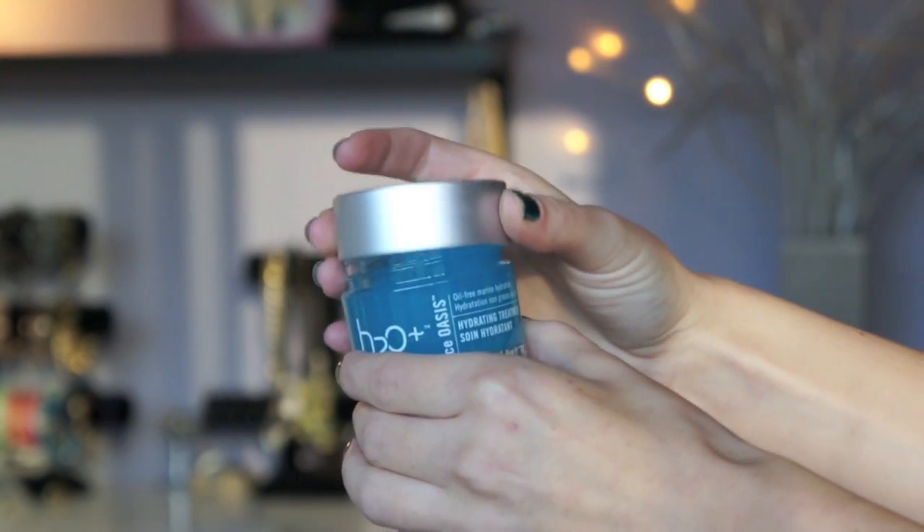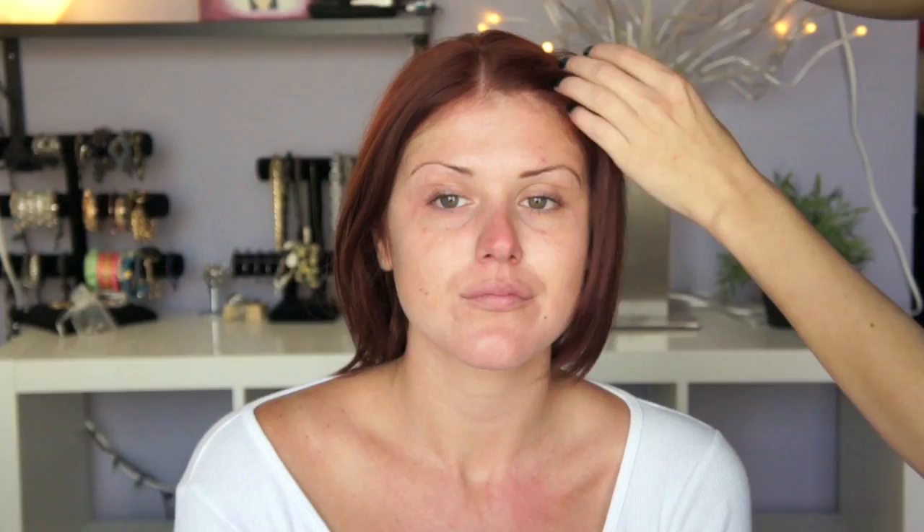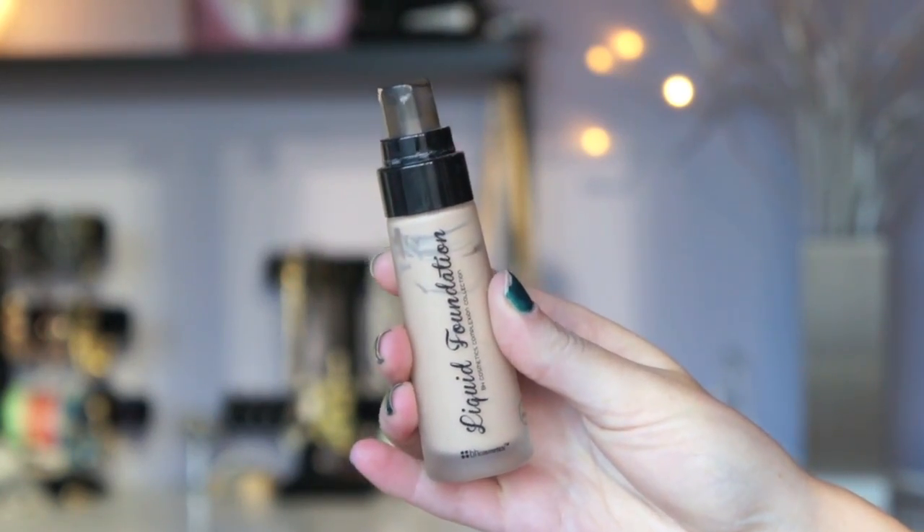To start off, I'm using the H2O Plus Face Oasis Hydrating Treatment, just to kind of clear up any dry patches. I'm using some foundation by BH Cosmetics.